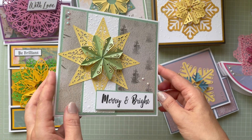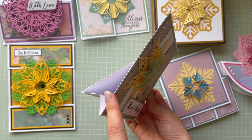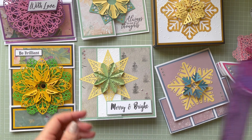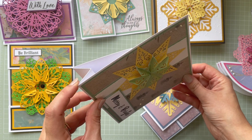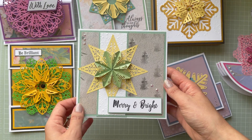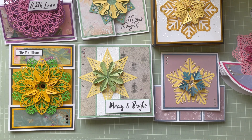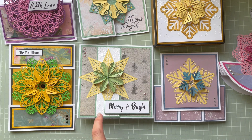This is a different fancy fold card, similar to an easel card, made from one piece of card measuring six by twelve inches. I scored it at six, seven, eight, and nine inches. I also used an embossing folder from the Watercolor Christmas Delicate Snowfall set to create a beautiful textured effect, using it on this card and exactly the same on a matching box.